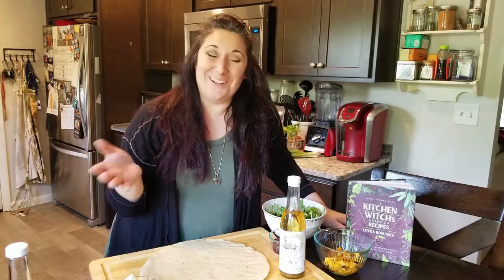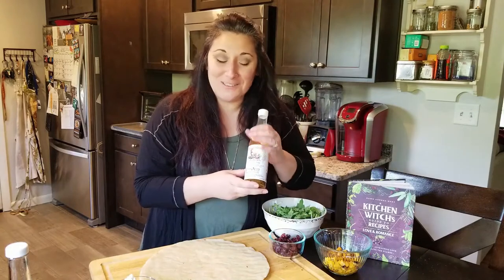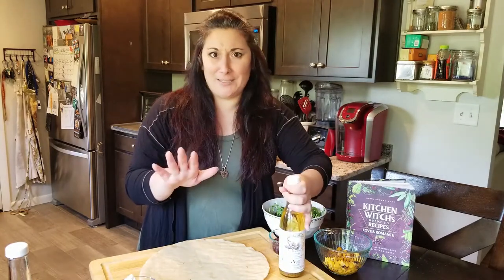Hi everyone, welcome to Cook's Corner. I'm Dawn Hunt from Kuchina Aurora Kitchen Witchery down in Salem, New Hampshire. You know us for our fantastic infused olive oils and quick and easy recipes.